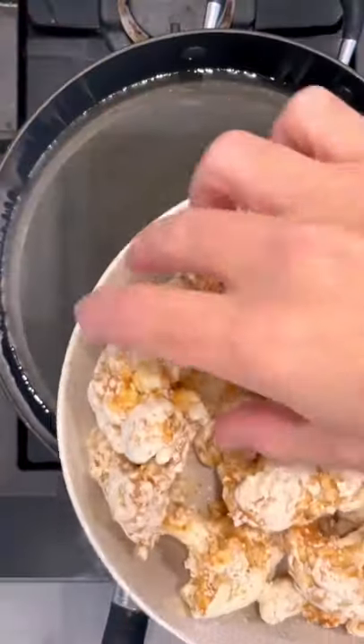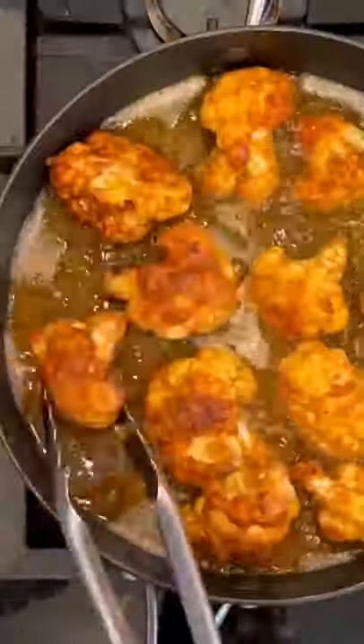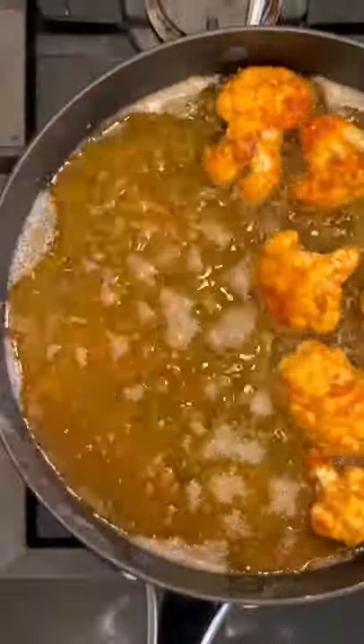They're ready to fry. I'm using sunflower oil — make sure you put them in carefully. We're going to turn them once they start to brown off, then put them onto a paper towel to take off the excess oil.